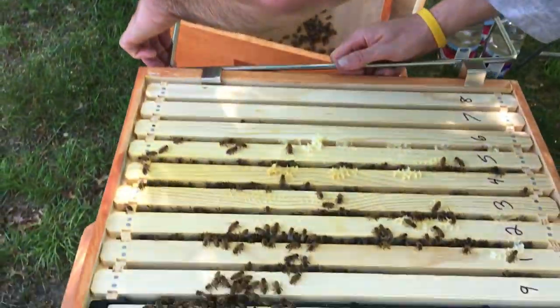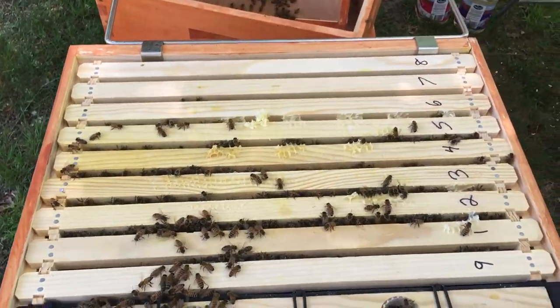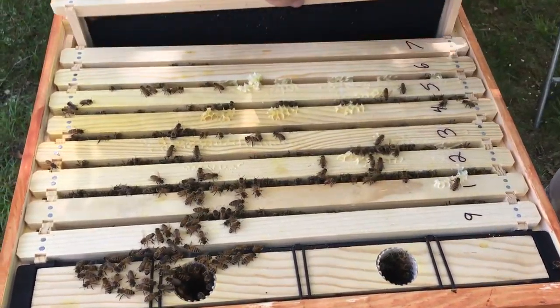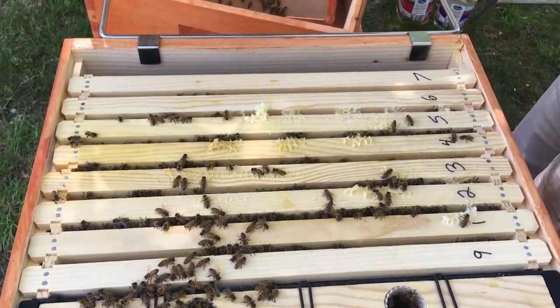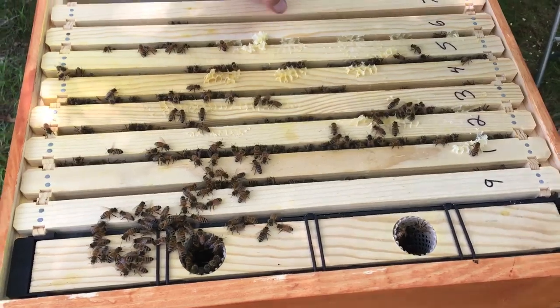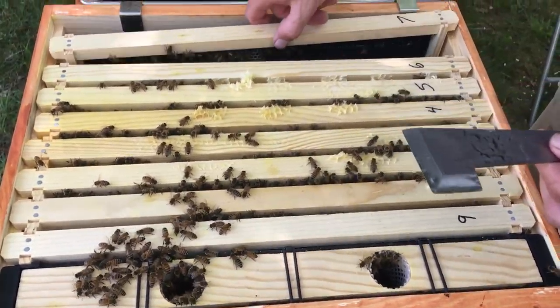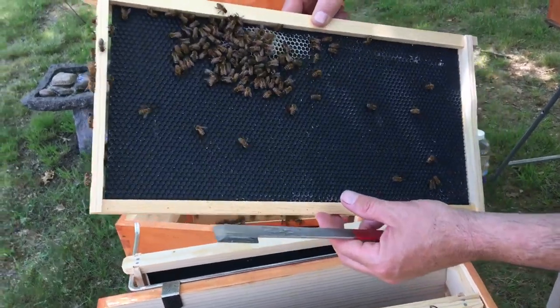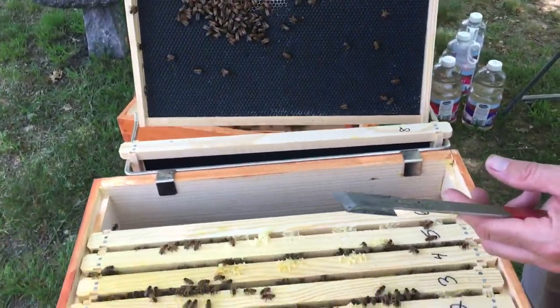See what they've been doing. This is another one where... nothing on eight. I did slide nine down one last week. Now they're building comb. Seven's got something on it, not much.